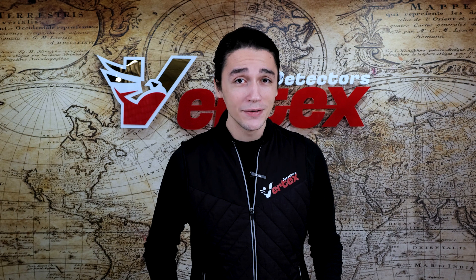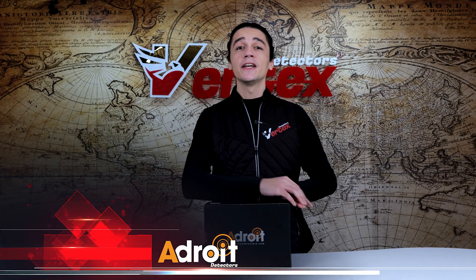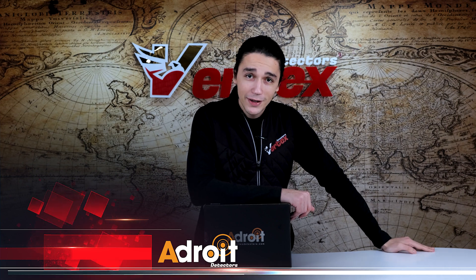What's up hunters, welcome back to another video. Today I've got for you the best edition you can have in your treasure hunt gear — the Adroid detector. Say goodbye to on-site monitoring and maintenance. What makes the Adroid such a special detector and what makes it stand out from the rest is its ability to detect underground water, minerals, gold, and silver from such long distances.